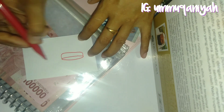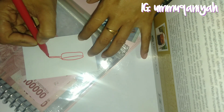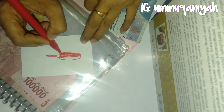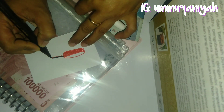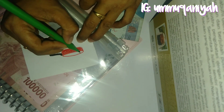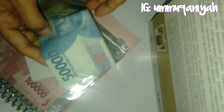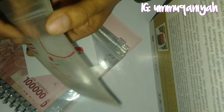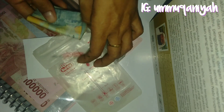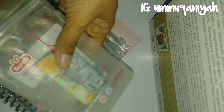Selanjutnya saya mau tambahkan satu item lagi, yakni untuk perabot dapur. Saya mau sisihkan 50 ribu per bulan selama 4 bulan, entah nanti mau beli mixer atau wok pan yang terjangkau. Di sini saya menggambar wok pan ala-ala dan menambahkan 4 bulatan kecil sebagai indikator bahwa sinking fund ini harus diisi selama 4 bulan ke depan, nanti akan diarsir satu per satu sebagai indikator sejauh mana sinking fund ini berjalan.